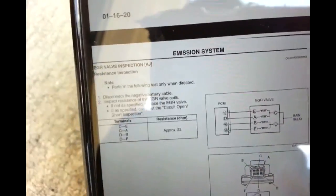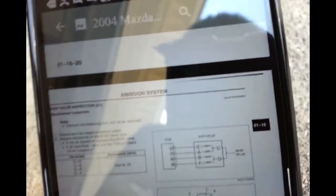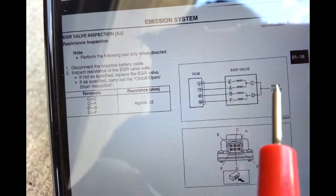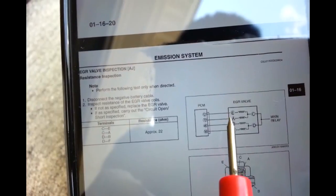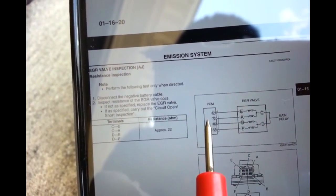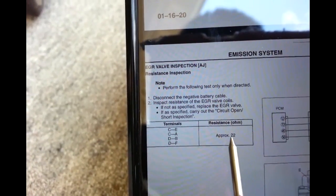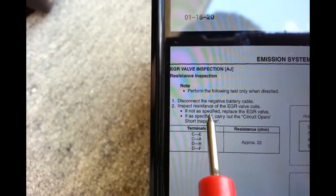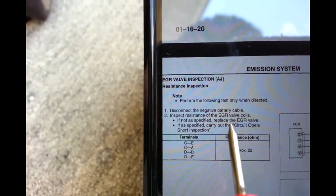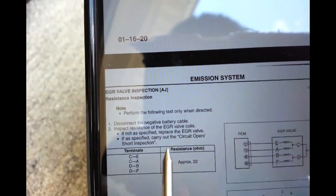While I have the EGR valve out, I'm going to follow the service manual to test the EGR valve itself. The EGR valve has terminals A, B, C, D, E, and F. Terminals A, B, F go to the power control module. Testing terminal pairs C-E, C-A, D-B, and D-F should give approximately 22 ohms. When I test, I get minus 25 ohms. The spec says approximately 22 ohms - if not within spec, inspect resistance of EGR valve coil.